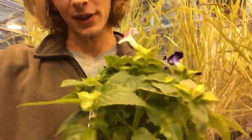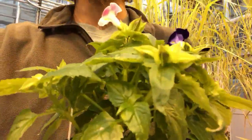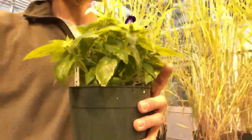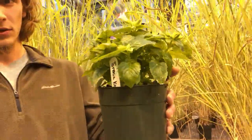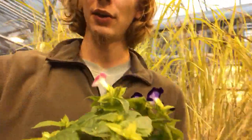Now you know about the flowers and the leaves. Overall this plant gets between 6 and 15 inches tall — right now this one may be only about 8 inches tall or so. There you have it, your ID video of Torenia fournieri, the wishbone flower. Thanks for joining me.